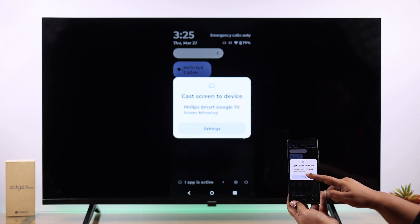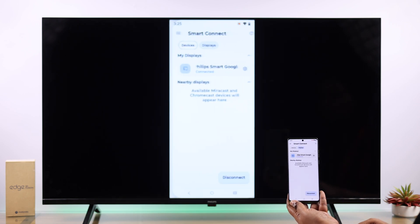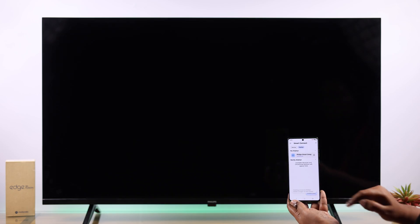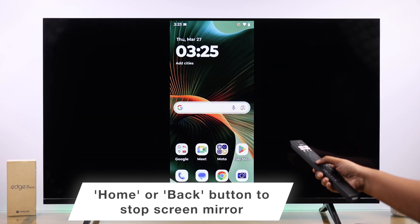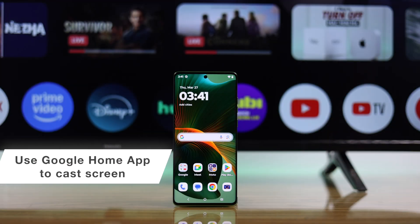To turn it off, you can either go to the same cast section and tap on disconnect, or on your TV remote simply tap on the home or the back button.